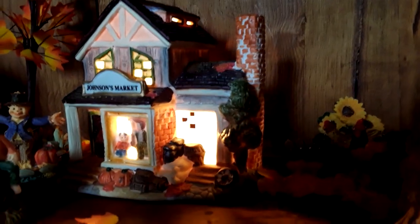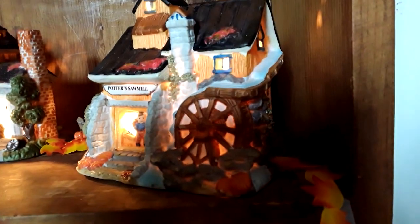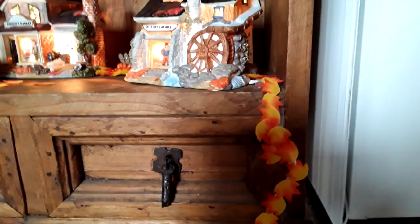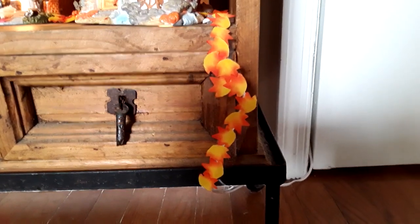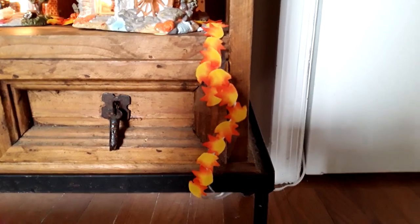Here we have Johnson's Market and a couple of chickens in the background, and then here is Potter's Sawmill. I just sprinkled some of the leaves that came with it here, and then in an attempt to cover up the cord, I taped some of the leaves on the white cord so it wouldn't be quite as noticeable.